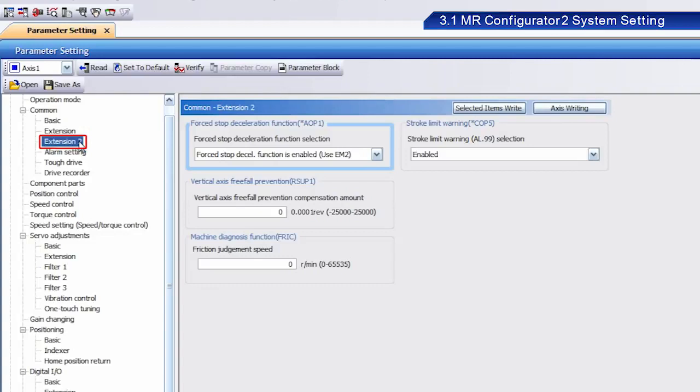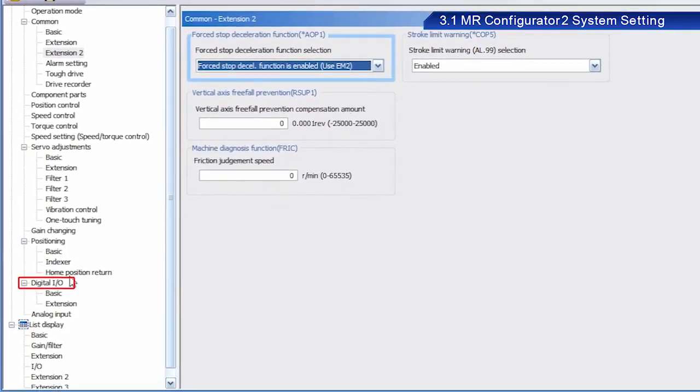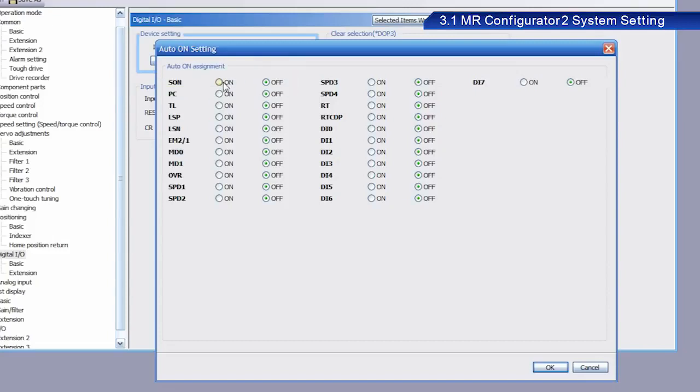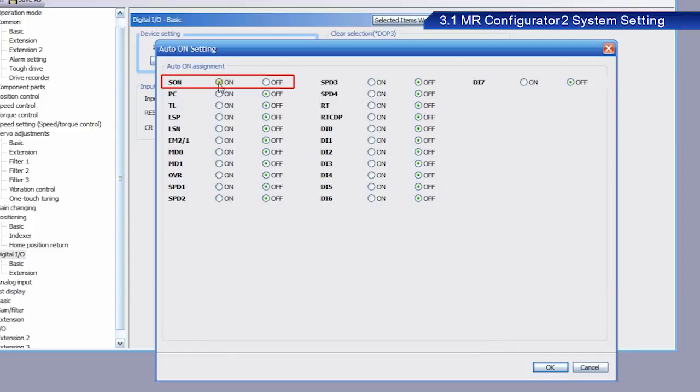Then select Extension 2. From the Forced Stop Deceleration Function Selection menu, select Forced Stop Deceleration Function is enabled — use EM2. Next, click Digital Input Output. Click the Input Signal Auto On Selection button under Device Setting. Enable SON. SON is read as Servo On. The Servo On signal enables the main circuit — this signal must be turned on before operation. Servo Lock is enabled when this signal is turned on.